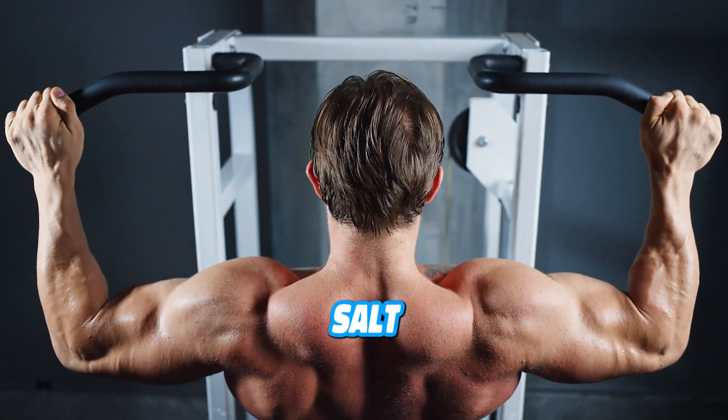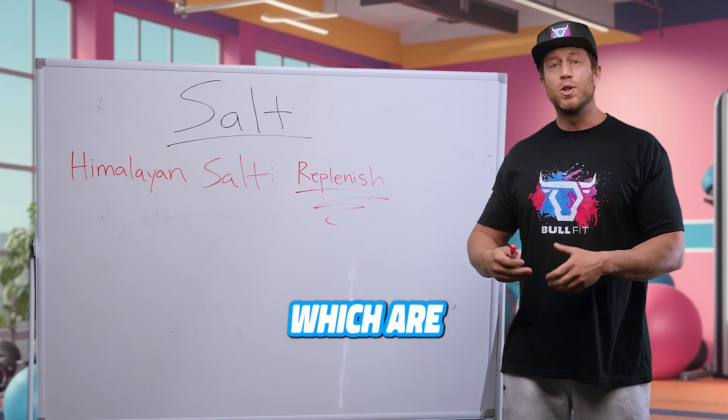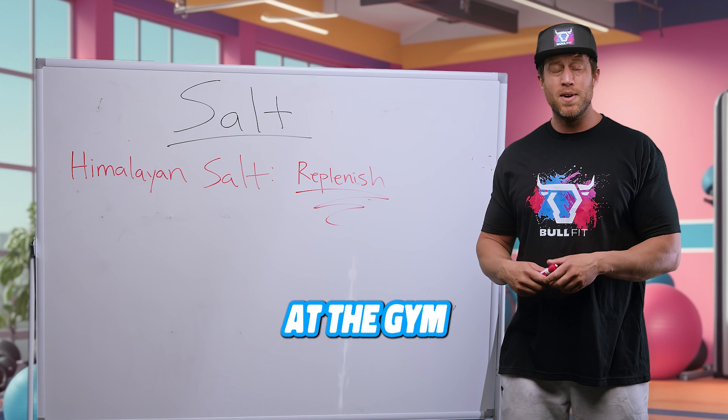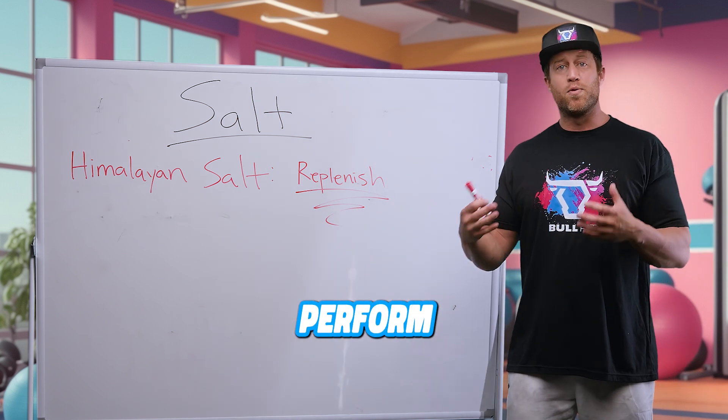Not only does pink Himalayan salt contain salt, but it also contains trace minerals and elements which are key in helping with overall performance while at the gym and while exercising. Not only will you feel better, but you will perform better.